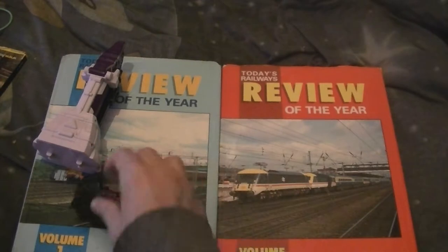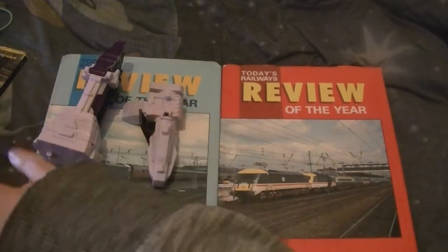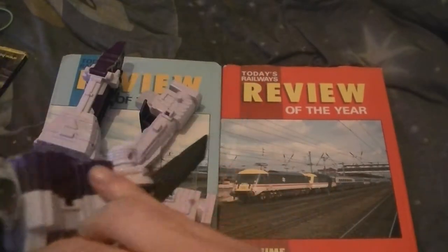First things first, we're going to take him apart. So as you take that piece off, you put that there, you put the head there, and then you put the feet there. I'll have to take one of these hands off, even though I don't like that mode.